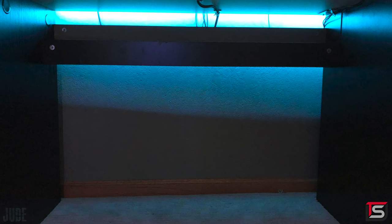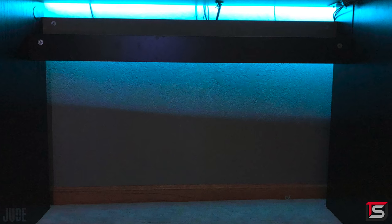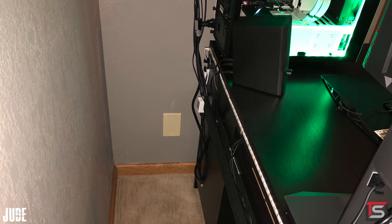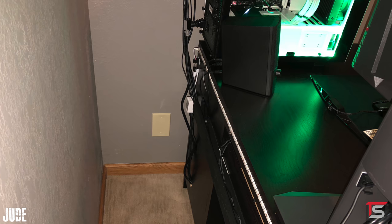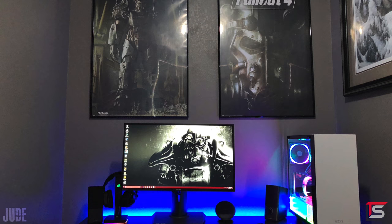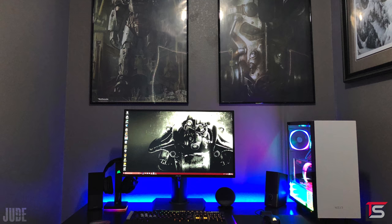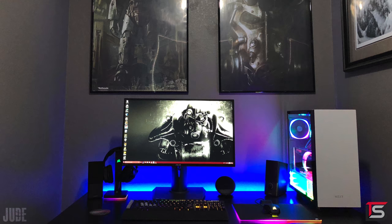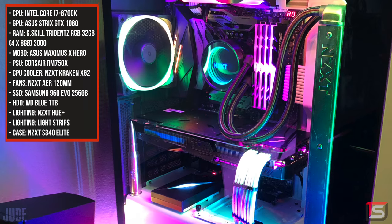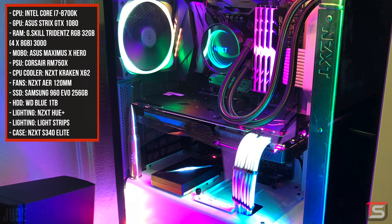All the cable management looks clean in this setup. It looks like he used a channel raceway to route most of the wires in the back, along with some zip ties and cable clips to keep things nice and tidy. There's really nothing over the top or extra in this setup — it has all the essentials any gaming setup needs: the mechanical keyboard, a gaming monitor, speakers, headset, and of course a beast gaming PC rocking the 8700K and an ASUS Strix 1080.